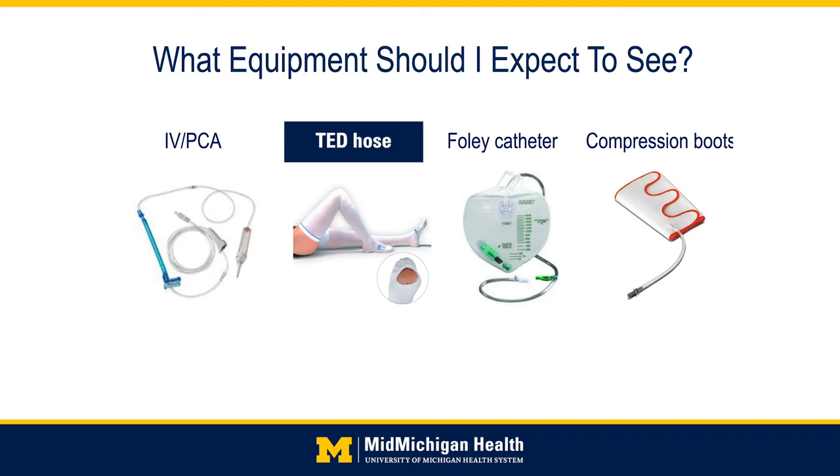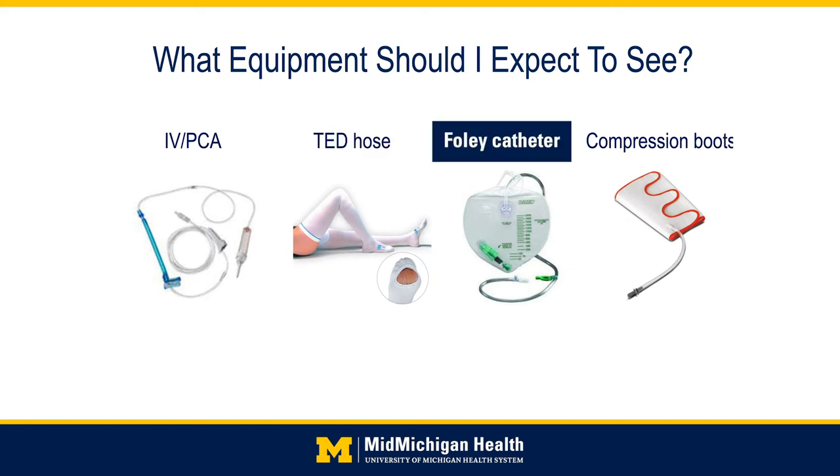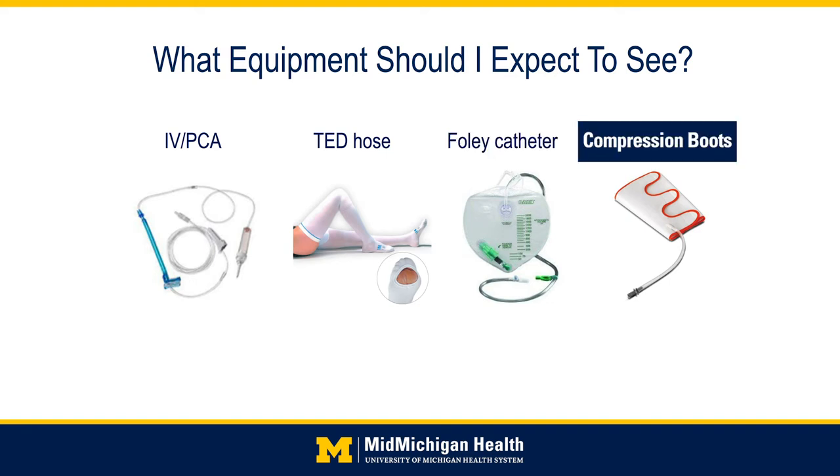TED hose come in knee-high or thigh-high versions and will be in place throughout most of your stay. You will be asked to wear these at home as well per your physician's guidelines. A Foley catheter is a urinary catheter that helps drain urine from the bladder. This is physician-specific and not all patients will have one. If you do, it will likely be for the first part of your stay only. Compression boots or sleeves are another form of blood clot prevention — a device with Velcro straps that fills with air to massage the leg and promote blood flow.